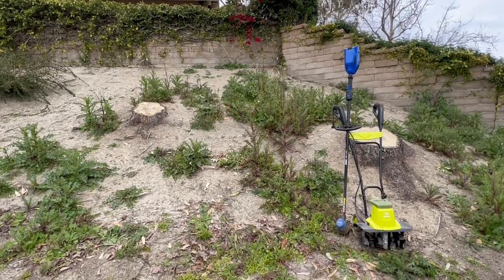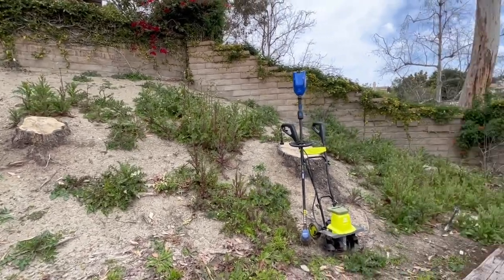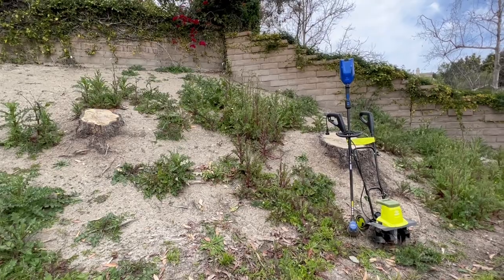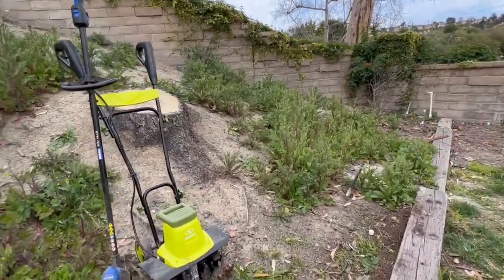Hello everybody. In today's video I'm going to show you guys how I'm going to take out all these weeds that have been excessively growing in my side yard right now. We had a very wet season and so we had a ton, a ton of weeds coming up.